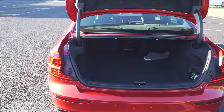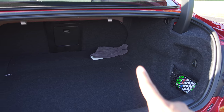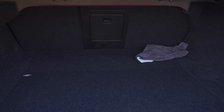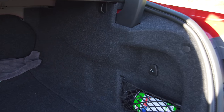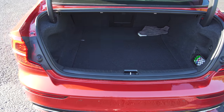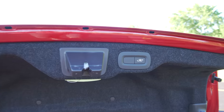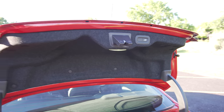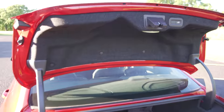Coming to the back of the Volvo S60 sedan, you have a decent amount of trunk room. There are two pull tabs to fold the rear seats down and a middle pass-through. There's a 12-volt outlet and a super shallow storage pocket. Underneath you'll find your spare. It's a pretty decent-sized trunk and the opening is very wide, making it easy to get things in and out. There's a button to close the rear trunk and lock it simultaneously, plus an emergency release inside.